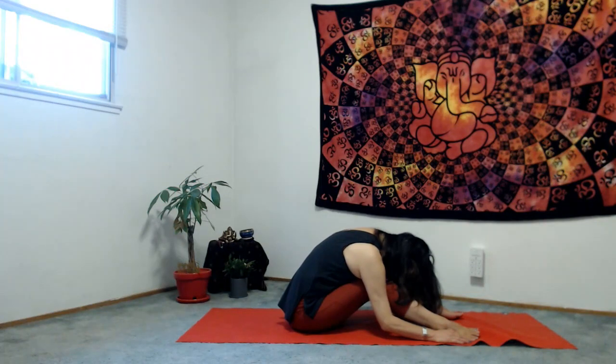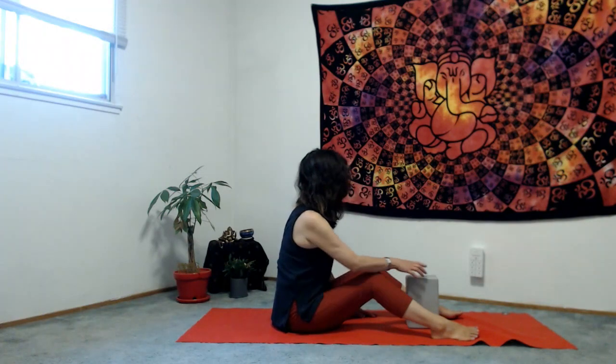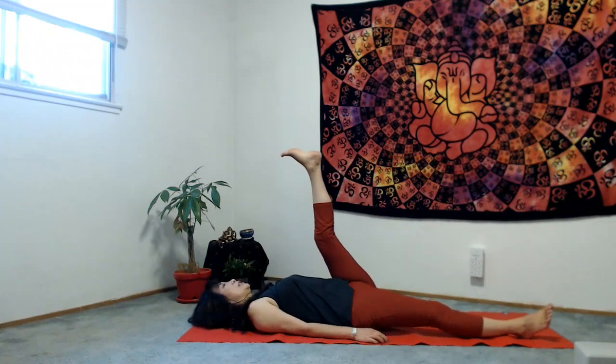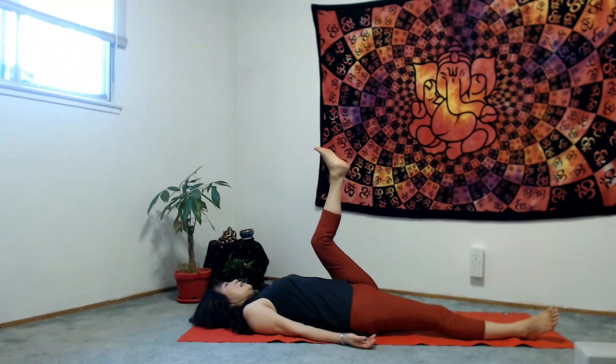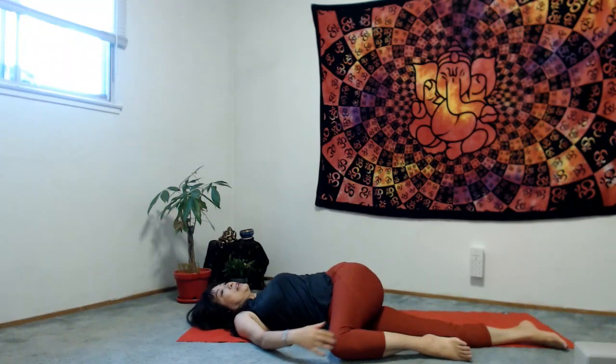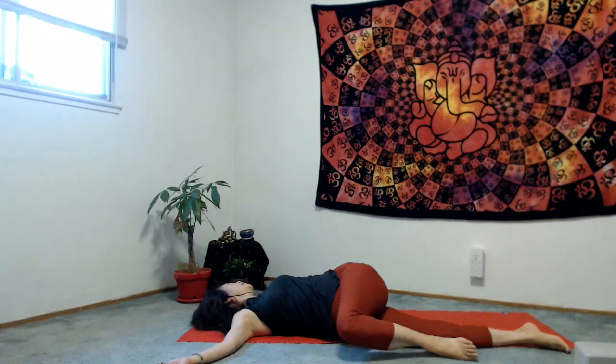On the next inhale, slowly bring yourself up and remove your block. Lay down. Bring your right leg up to the sky, exhale, bend your right knee and place it to the outer edge of your left knee. Open up your arms and bring your right knee to the left side, looking to your right side — gentle, gentle twist. Ujjayi breath again. Remember, imagine your peaceful ocean beach, listening to your own beautiful wave sounds.